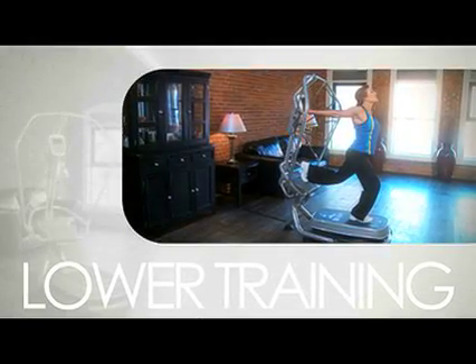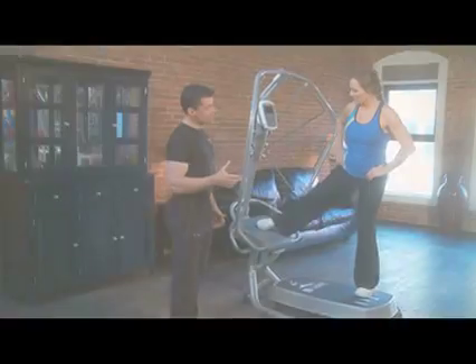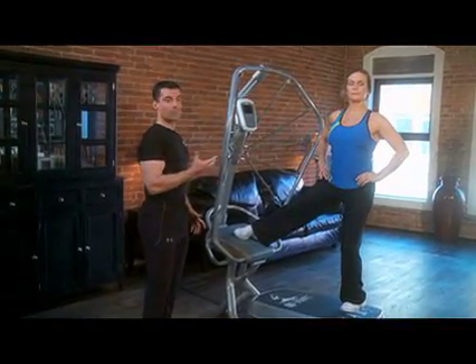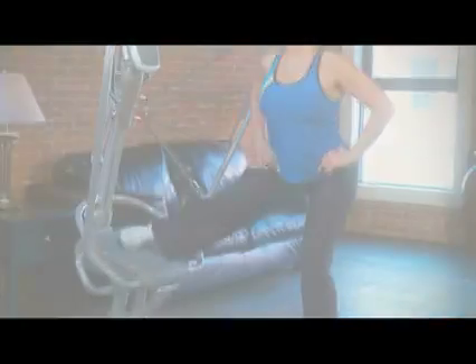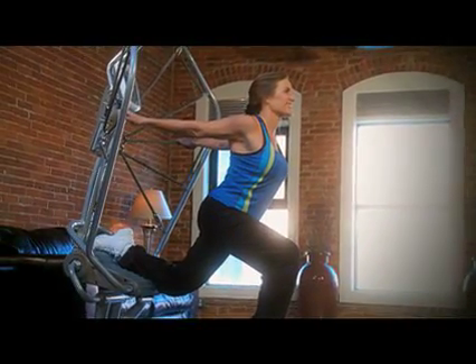Lower training is designed especially for women. It focuses on inner thigh and buttocks firming and toning. It is amazing how effective vibration training can be on firming these areas of the body.